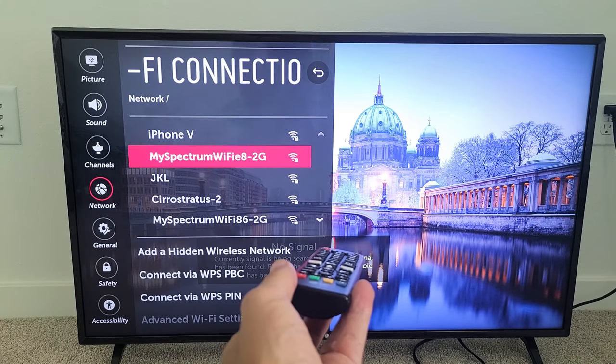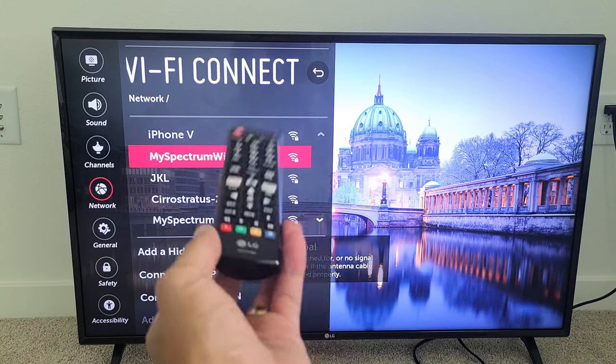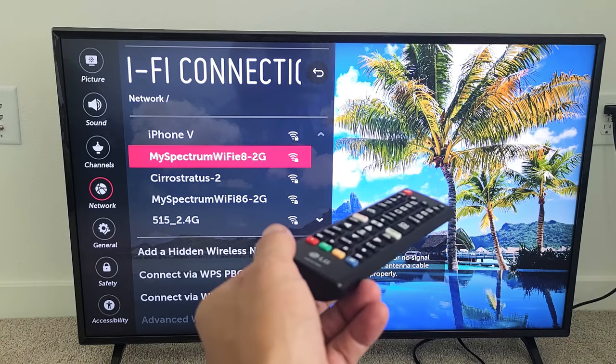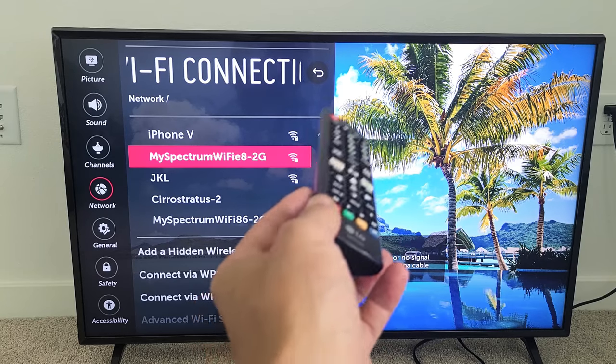I have an LG smart TV here and I want to hook it up to the Wi-Fi internet. However, I have no home Wi-Fi network in here. So what is another way I can get internet onto this LG smart TV so I can surf the internet, YouTube, watch Netflix, Hulu, Amazon Prime, and so on?